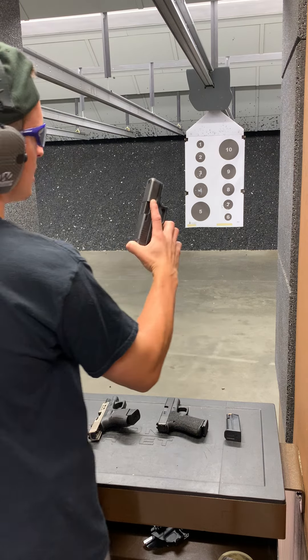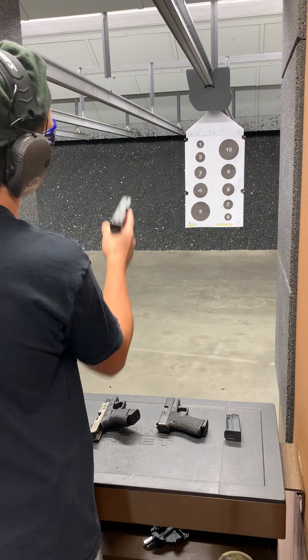All right guys, the moment we've all been waiting for — my first shots with the Glock 29. I'll put three mags through it or so. I already know how it's going to go. I already know the power is going to be unbelievable. I'm going to love it. All you guys have said is great things about it, so here we go — Glock 29, and we're going to aim for number 9.